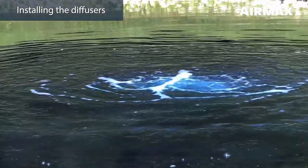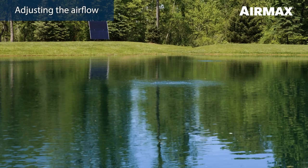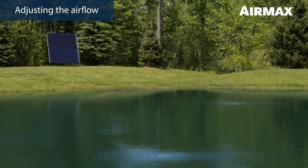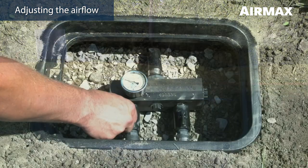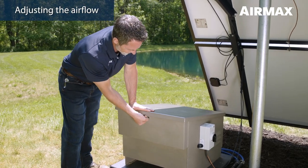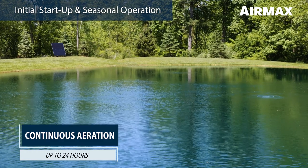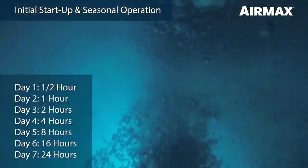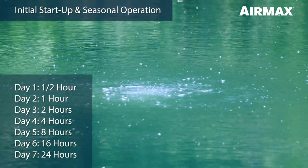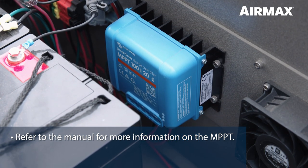Bubbles should be noticeable on the pond surface from each diffuser location. Adjust the airflow on the blue manifold inside the cabinet to balance airflow between the diffusers if necessary. A diffuser in deeper water will always require more airflow than diffusers in shallower water, so one ball valve may be more open than the other. If using a remote manifold, cabinet ball valves will remain wide open and airflow can be adjusted from the remote manifold ball valves at the pond's edge. Once all adjustments have been made, close the cabinet lid and lock using one of the keys provided. The system can run up to 24 hours per day. However, it is important that you follow the slow start procedure outlined in the product manual. A gradual start will help prevent possible fish kills from rapid turnover of harmful gases that have been trapped in the lower regions of the water body. Continuous operations should not begin until the seventh day. Refer to the product manual for information on how to link the MPPT to your smartphone or tablet to view system status and history.